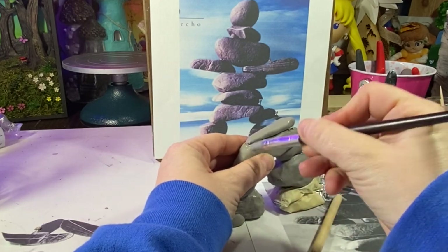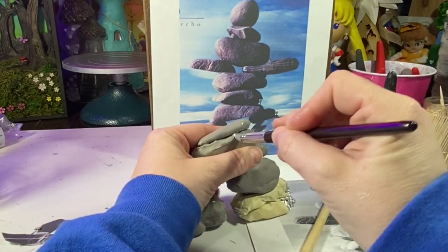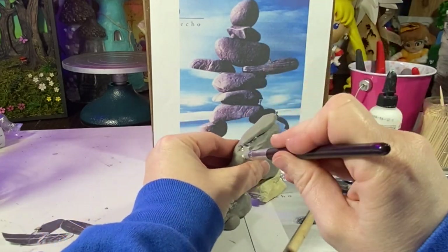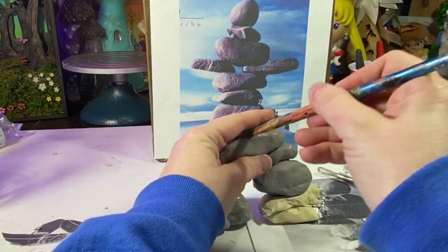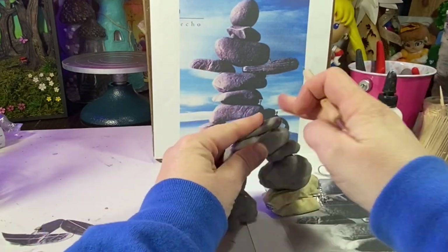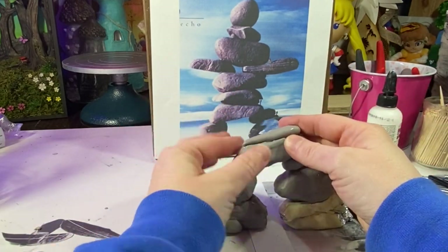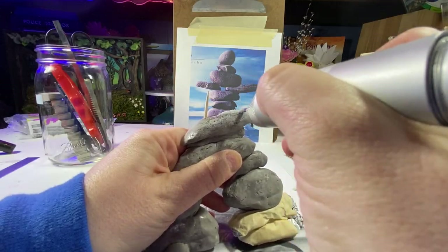This is actually working out really well and taking shape — I'm getting excited! I'm using a variety of tools to get the shape I want: some ball styluses, different shaper shapes, as well as a paintbrush. I'm now using my carving tool to sand some edges.